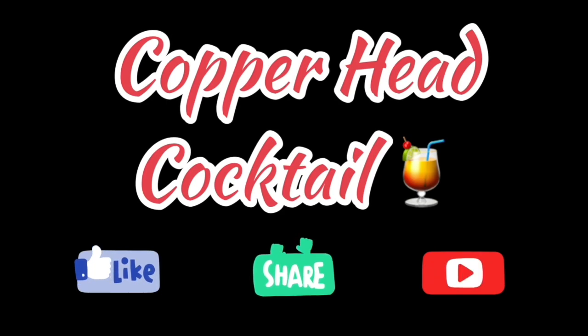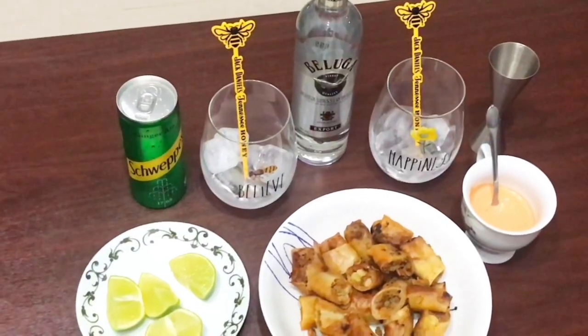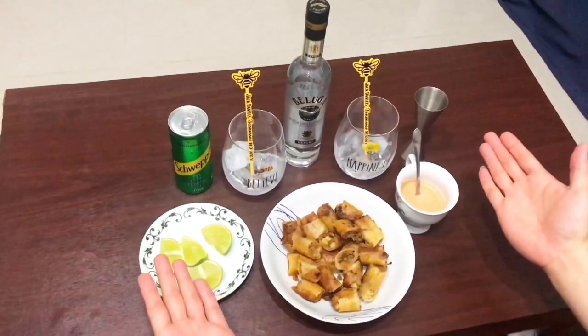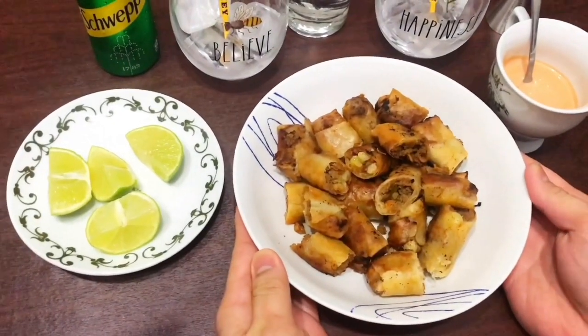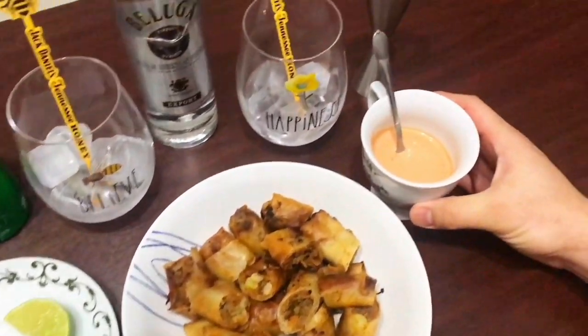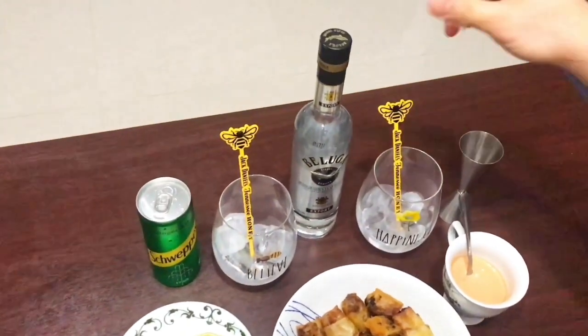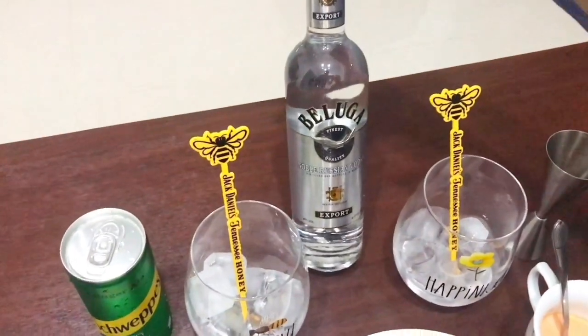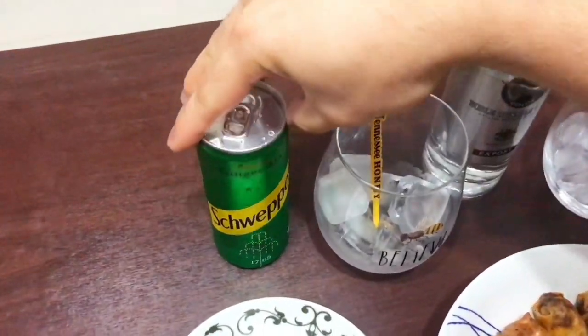Cocktail four: Copperhead Cocktail. Okay guys, for tonight's drink we will have our Copperhead Cocktail. First of all we have our homemade lumpia and our sauce — Thousand Island. And for our drink tonight, we will have our Beluga vodka, ginger ale, and lime.